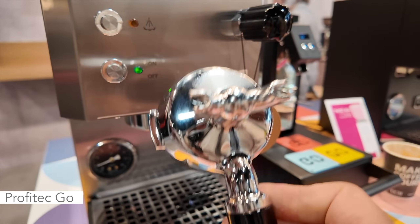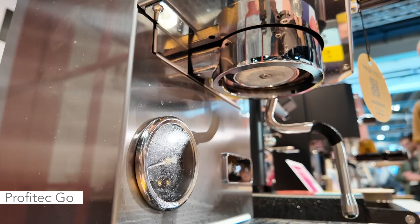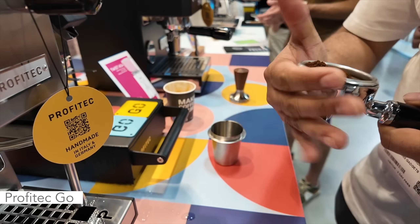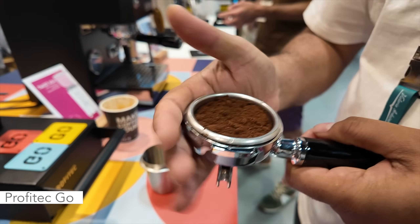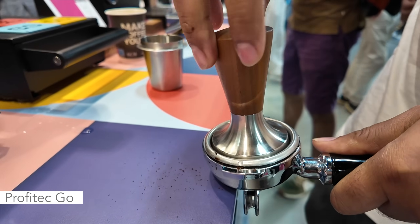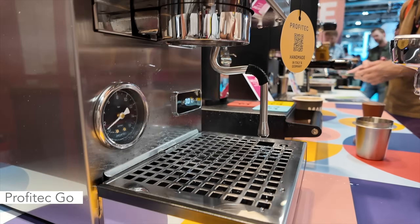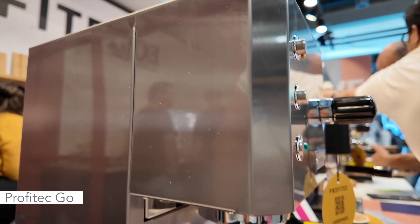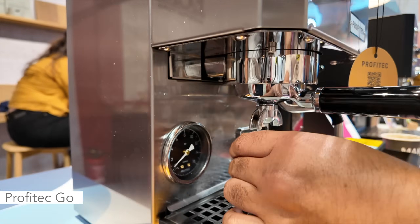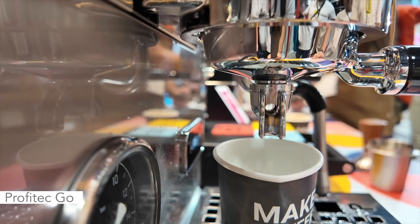It's got a 58mm portafilter on there with two spouts. Let's take a look at the shower screen. We'll just do a quick demo of the Go. One of the main advantages is that it only takes five minutes to heat up. If all you need it for is espresso, you're good to go. But because it is a single boiler, you do have to wait for it to increase temperature to get up to steam mode and then decrease temperature again. So if you're making a lot of cappuccinos, this machine may not be for you.